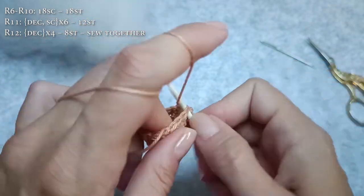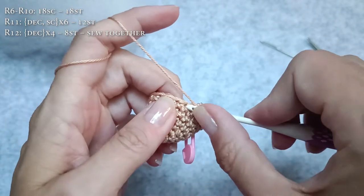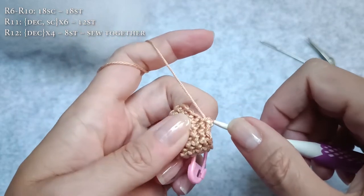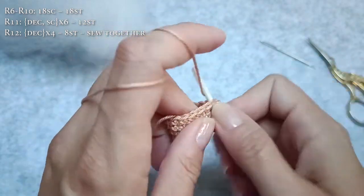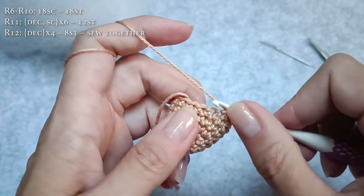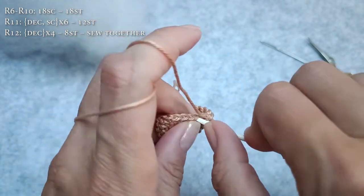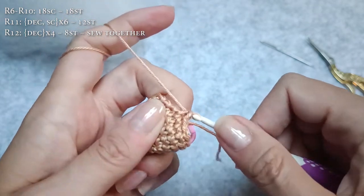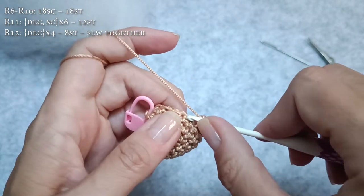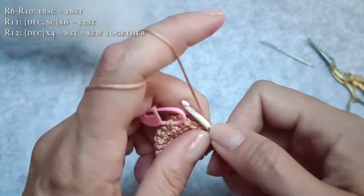So, single crochet stitches all the way around. If you would be using an even thicker yarn or a bigger crochet hook, you can also make an acorn amigurumi — just put some eyes in before closing up, before we actually start filling the acorn.